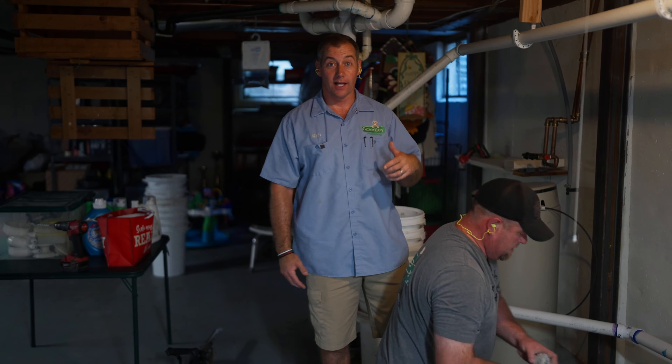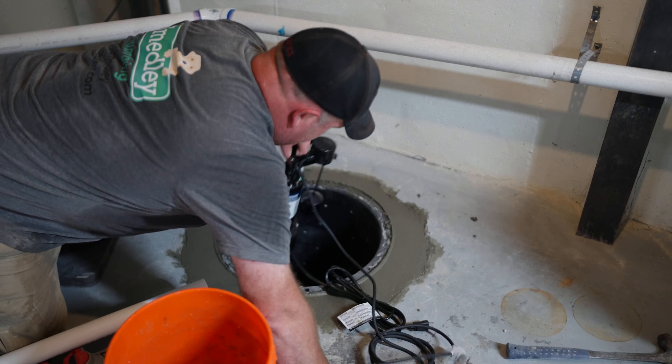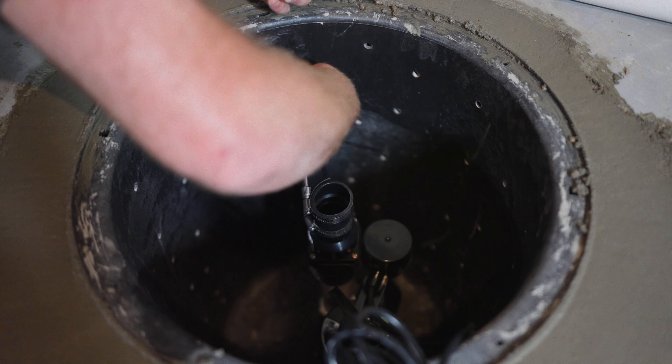Our basin comes with no holes in it, and we put the holes in. We drill three-eighths of an inch holes in this basin. The pumps that we install can handle half-inch solids without locking up. So if we drill three-eighths of an inch holes in our basin, the only debris that can get in is smaller than three-eighths of an inch, and our pump will have no problem pumping that out. We actually end up using the basin like a filter to protect our pump so it lasts a really long time.